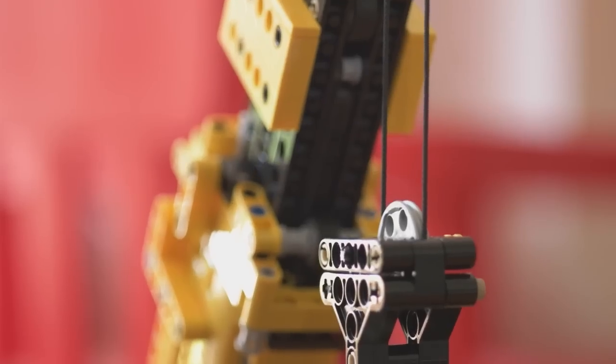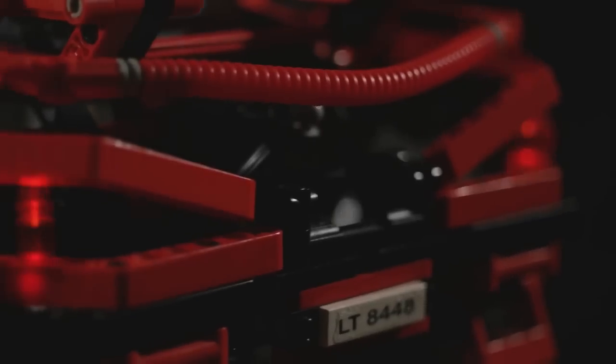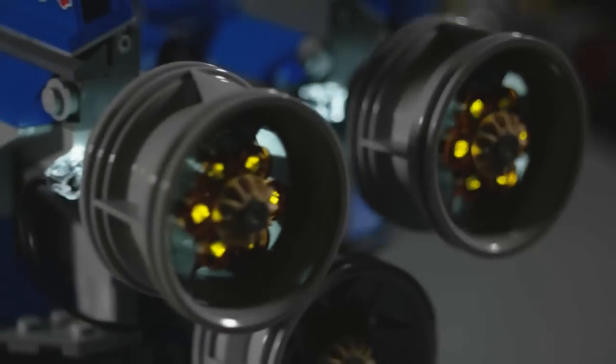Control your machines, trains, or add light effects to your models. Just use your imagination. Control your imagination.